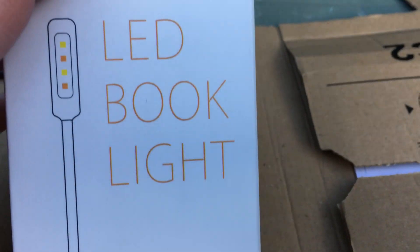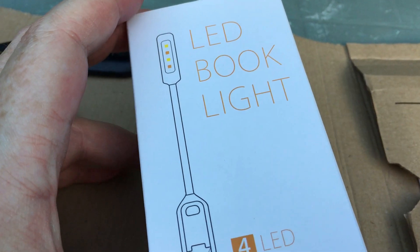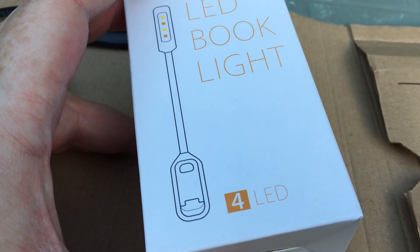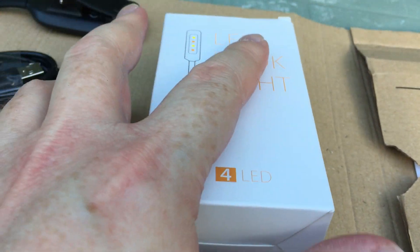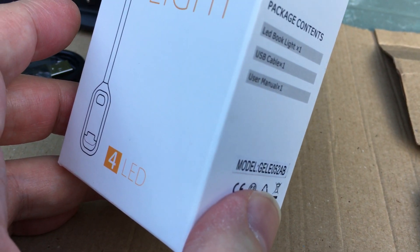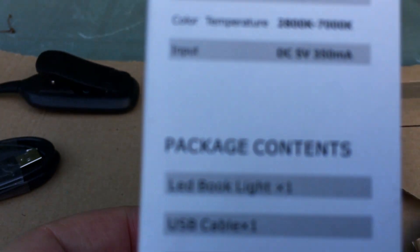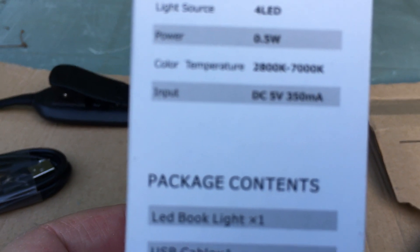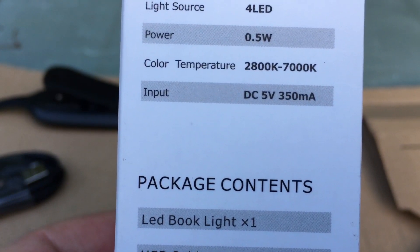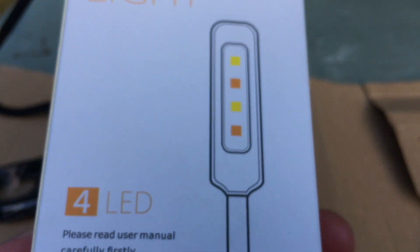Today we're looking at the TopElec LED book light, which was £7.99 at the time of this video from Amazon UK. It encompasses four LEDs — two warm white and two cool or neutral white — with a color temperature range of 2800 Kelvin to 7000 Kelvin. It's rechargeable and has a very nice, simple design.